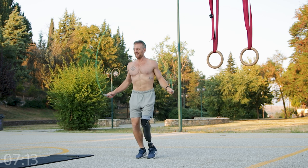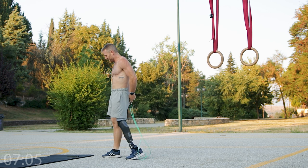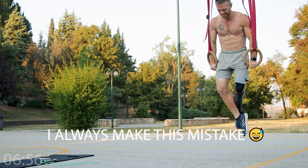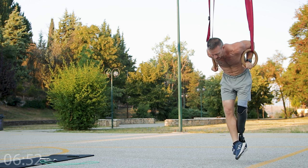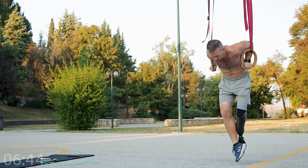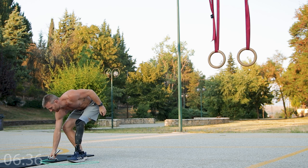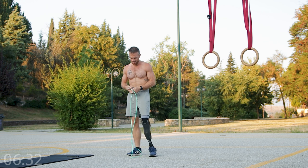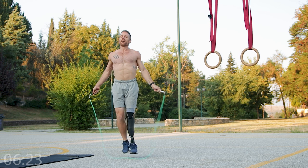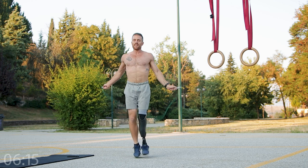So now I'm not counting reps obviously, but I can tell from my timer that I'm about done. It's hard to estimate how difficult it will be to shoot this and do it at the same time. Fourth set.